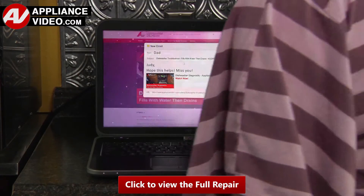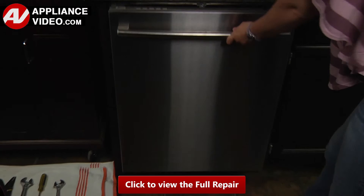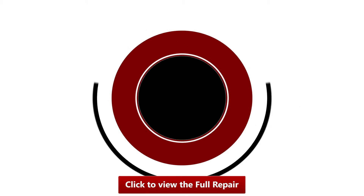Our videos have been created with you in mind. Click on the link below to view this repair video and let us help you do it right the first time. We'll see you next time.